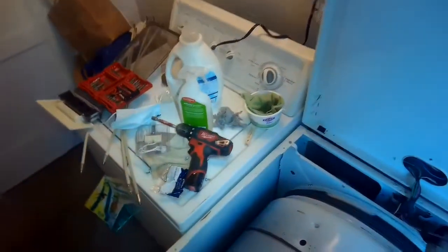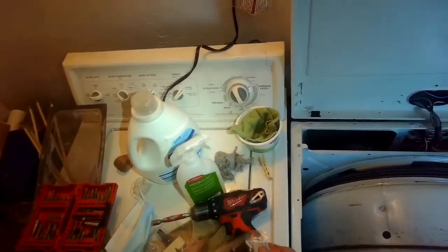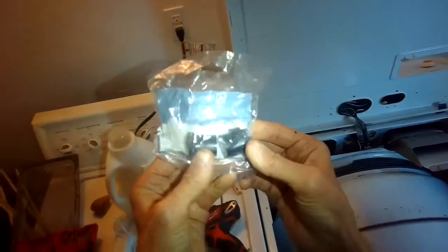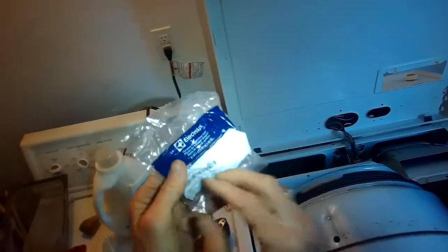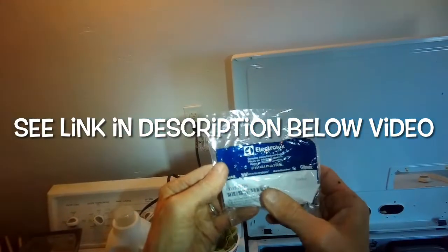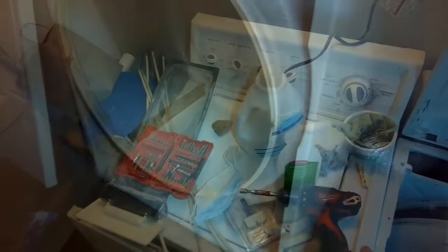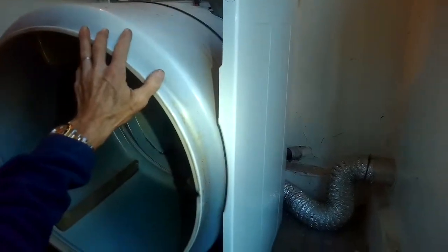These little teeth here went inside here and we lifted it out. Now we can get to those coils pretty easily — just need a Phillips head screwdriver. These are the primary and secondary gas coils, part number 5303931775.